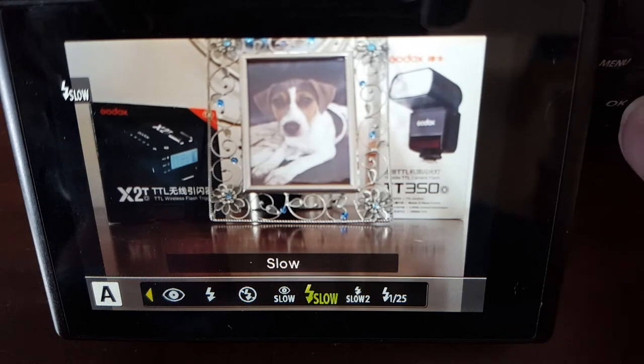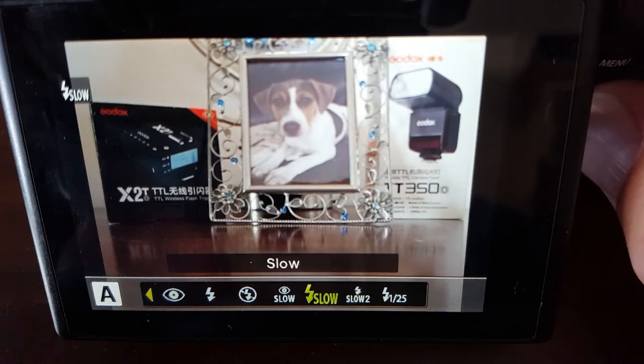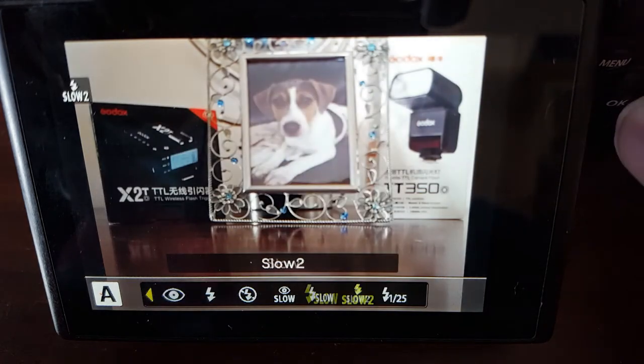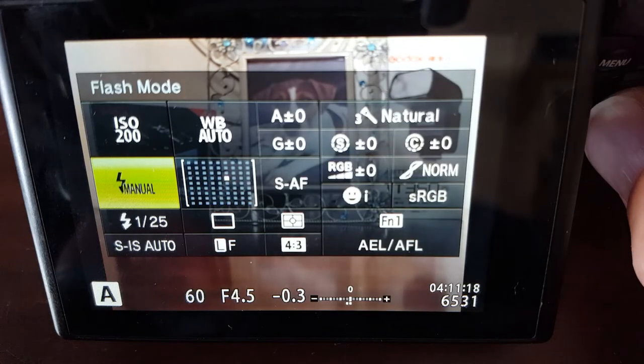The difference between the two slow sync modes is when the flash fires. The first curtain mode fires the flash at the start of the exposure, freezing the subject, and then the ambient light builds up for the rest of the exposure — say one second. The second curtain mode lets the ambient light build up first over that one second, and then the flash fires right at the end, freezing the subject.